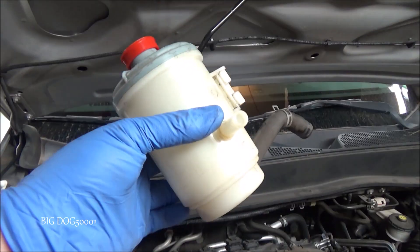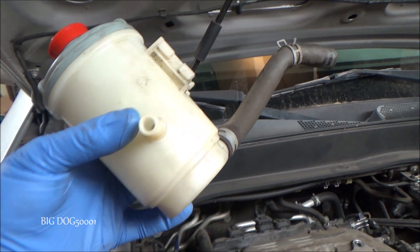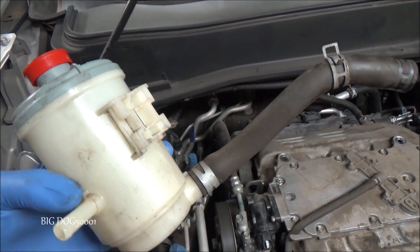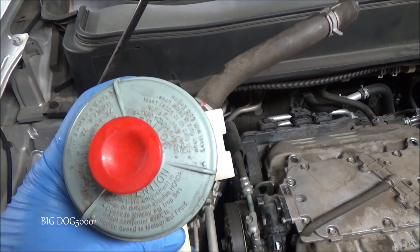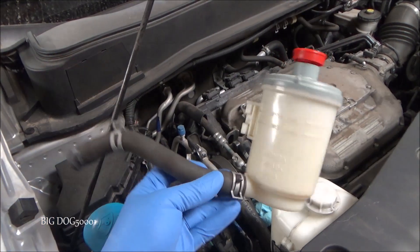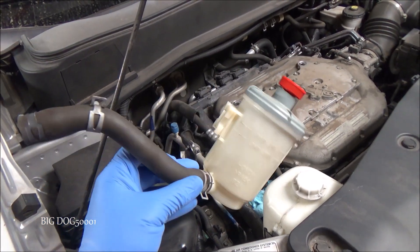That's it out of the vehicle. There's still a little bit of fluid in there so I'll go ahead and dump it out and then clean everything up. I'll just hit it with a bunch of brake clean and dry it out, and then it'll be good as new. The reservoir is all cleaned up, ready to go back in the car.